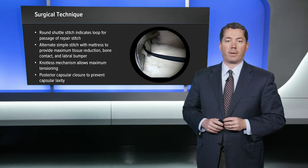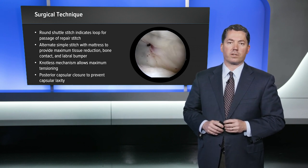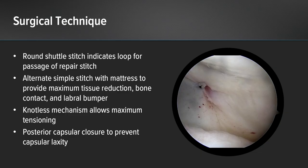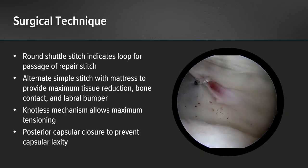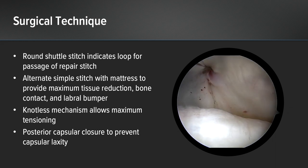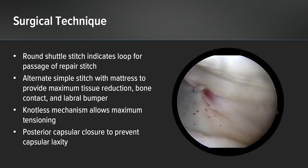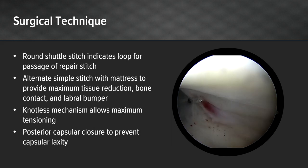The last thing I like to do is a posterior capture closure. On all of my unidirectional posterior instability cases, I think preventing capsular laxity and venting the capsule is important. We know from the hip and other joints that having a capsular hole causes some instability in certain cases, so I use the suture lasso to pass the suture through the posterior portal and close my portal prior to closure.